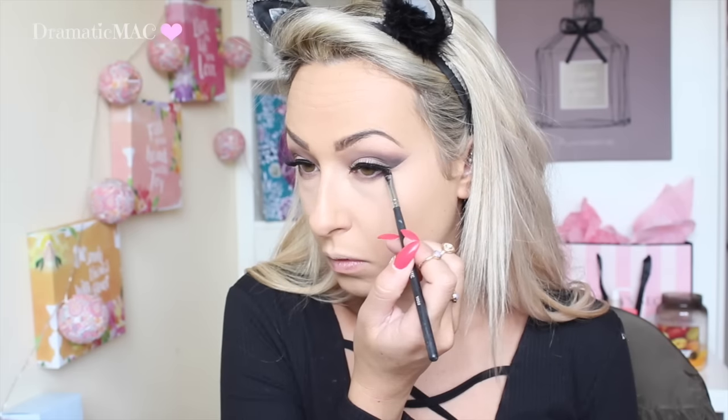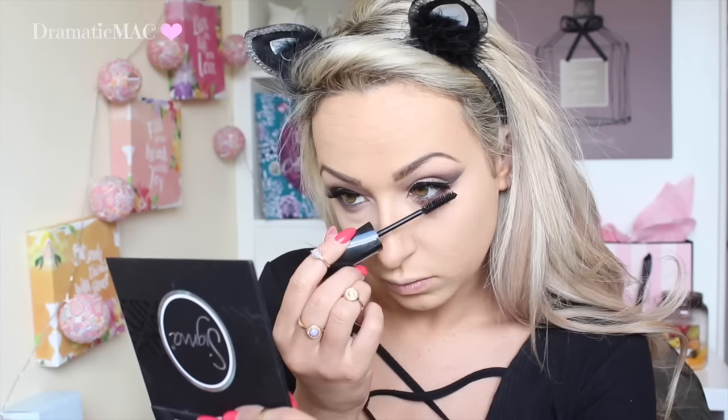Set my face makeup - I am taking MAC's Mineralized Skin Finish in Medium Golden, just going to set my face. And then going to go in with that warm brown again underneath my lower lash line, and then placing the purple just on the outer corner and blending it all out with a big fluffy brush. I am just going to place a black kohl liner into my waterline and then coat my lower lashes with mascara. I am going to later go in with bottom lashes.